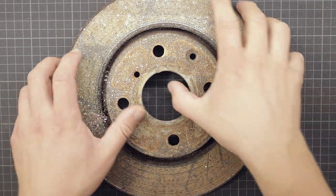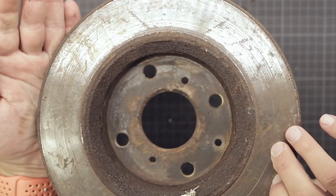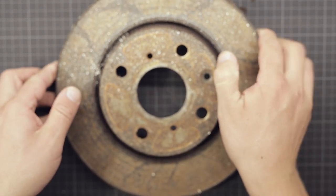Walking around the city the other day I found this disc brake, which I realized is made of some type of cast iron. So let's try to melt it into a cast iron cube for my collection.